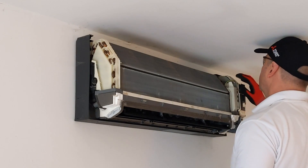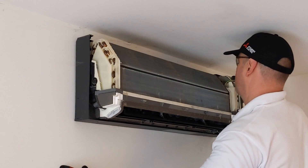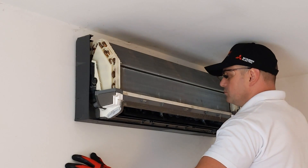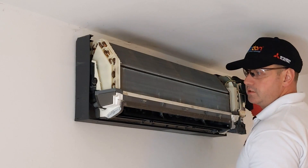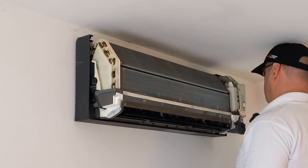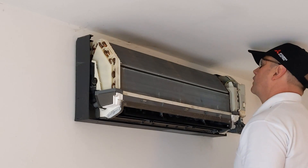The next thing I'm going to do is look over that coil and look for any obvious damage. I'm also seeing how dirty that coil is, and I'm going to have a little sniff just to see if I can smell anything particularly bad — just to give myself an idea of what's going on with the system.